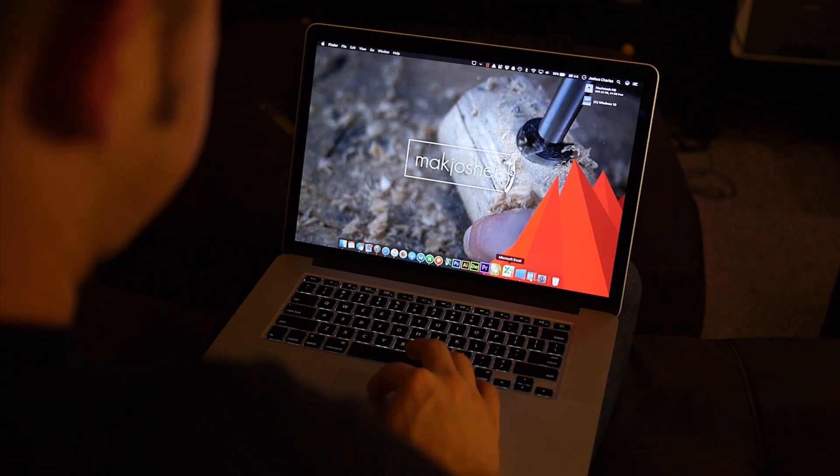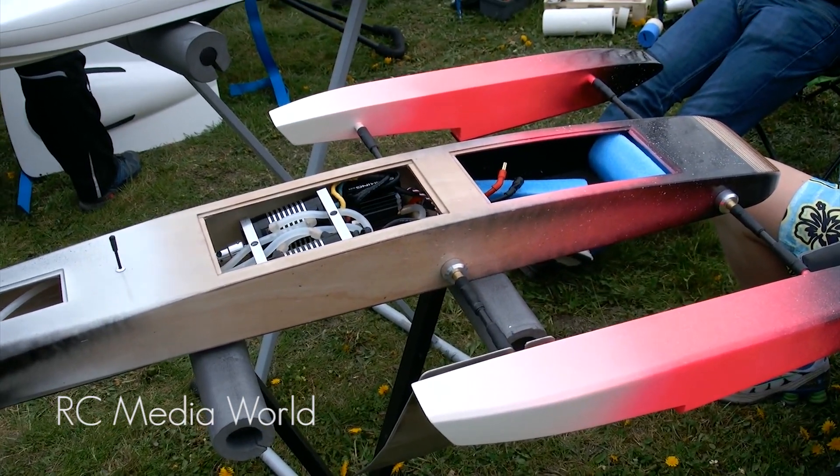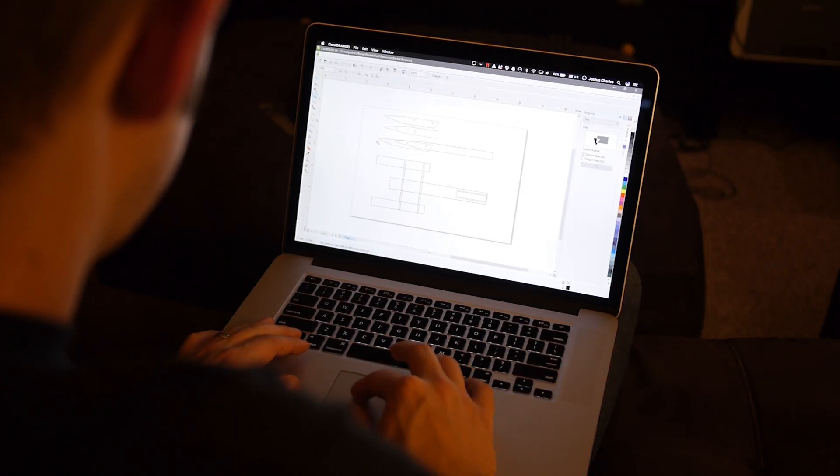This year I decided I'd take a crack at boat building again. My design was inspired by videos of high-speed outrigger type RC boats. I drew up the basic design in CorelDRAW and printed out some templates.